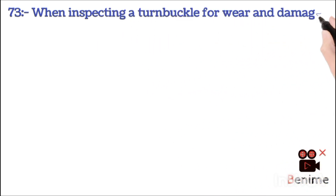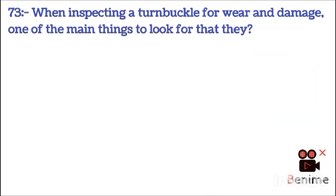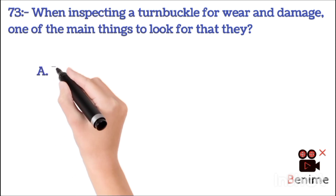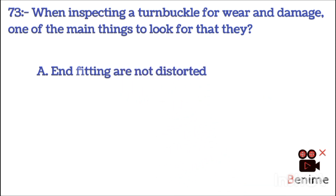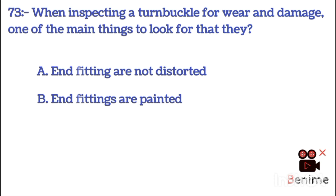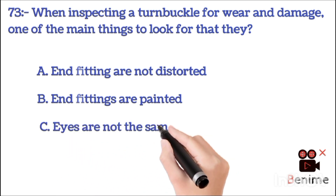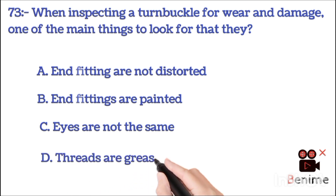When inspecting a turnbuckle for wear and damage, one of the main things to look for is: A. End fittings are not destroyed. B. End fittings are painted. C. Eyes are not the same. D. Threads are greased. The correct answer is A: end fittings are not destroyed.